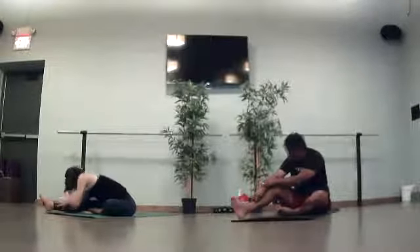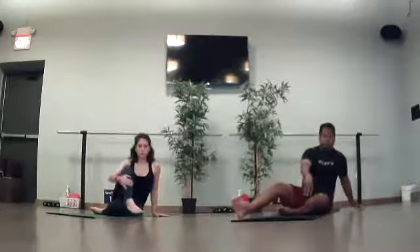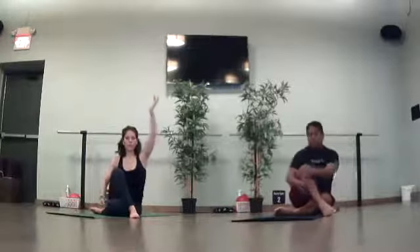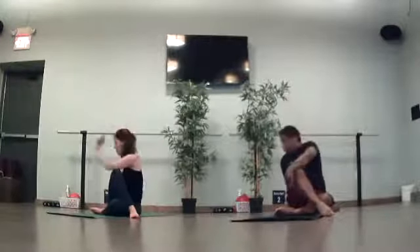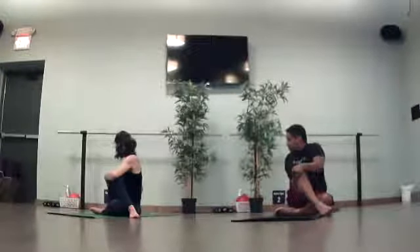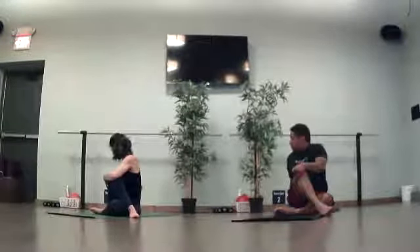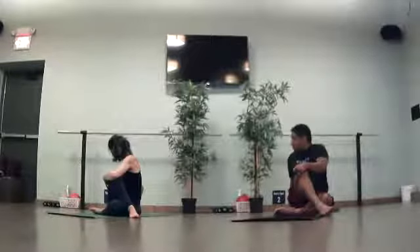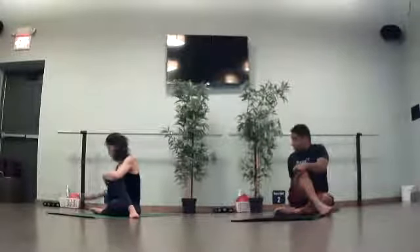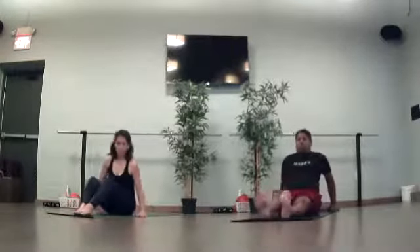Slowly begin to release. Walk your hands up your leg. Swing right leg over left. Reach your left arm high. Rotate towards the right and either hug or hook your knee. Turn your head to the back. As you exhale, come back through center. Uncross your legs. Wiggle around. Find your sits bones. Boat pose — slowly begin to lean back.